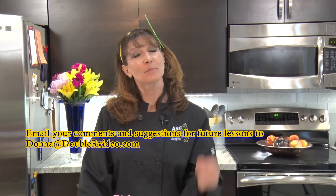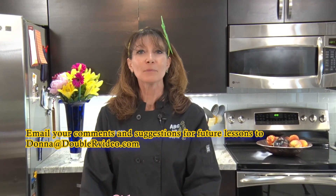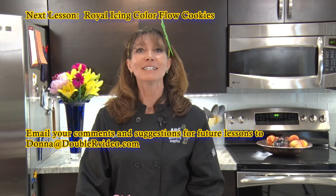So this was our lesson on appliques. I hope you enjoyed it — if you did, please give me a thumbs up. If you have any comments, please contact me at donna@rrvideo.com. Our next segment is going to be how to color flow with royal icing. Hope to see you soon — thank you for watching.